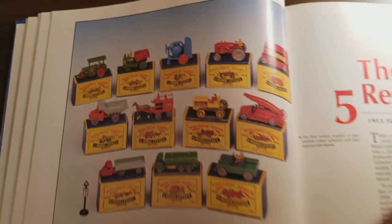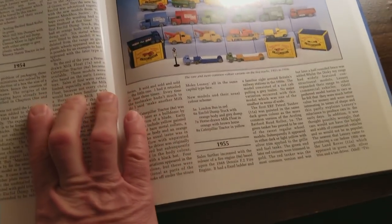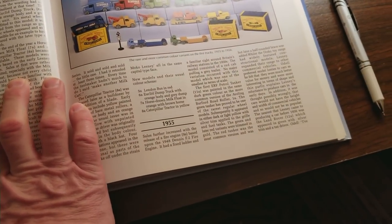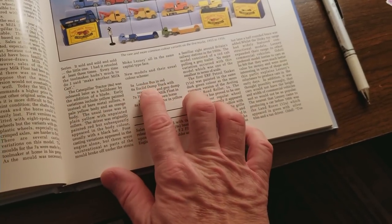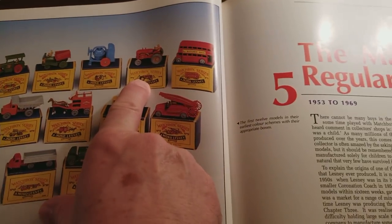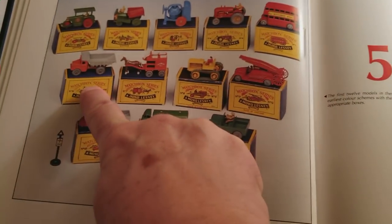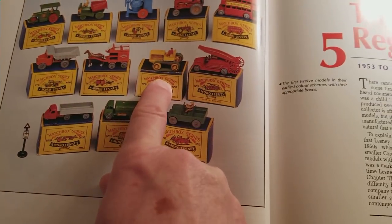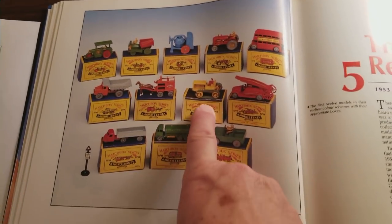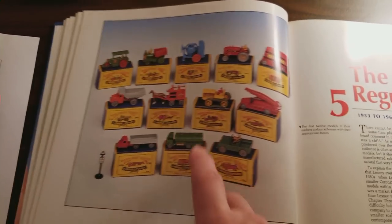Those are of course super, super popular — that is 1953. Then in 1954 they added four more models: the London Bus, Euclid Dump Truck, Horse-Drawn Milk Float, and Caterpillar, bringing the total to eight. So what I want to do now in this video is go through what I have of these models and show them to you. Let's get them.